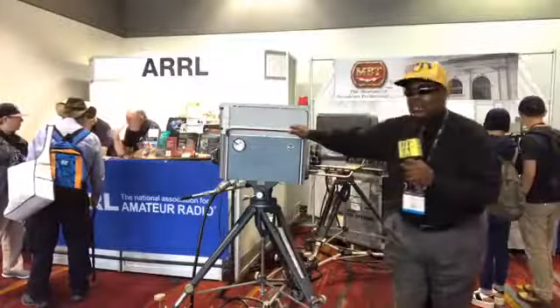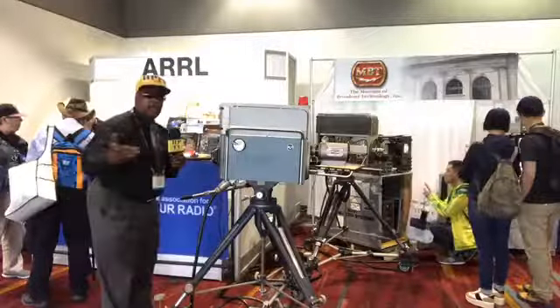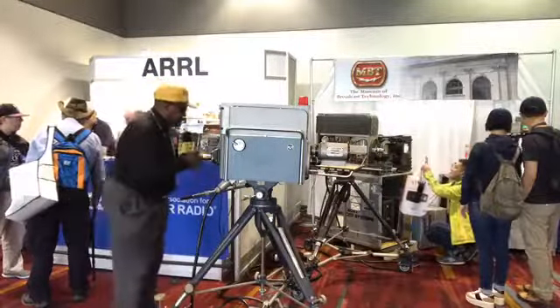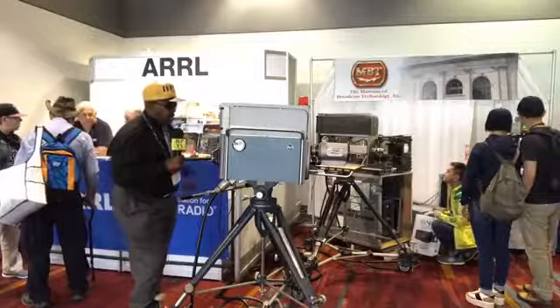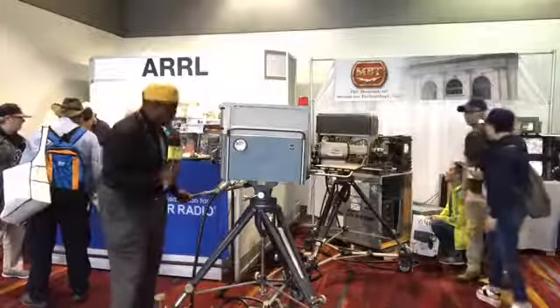We're going to show you one of the old school cameras. This was an old school RCA camera. I used to have a company last year called Old School TV, and this would have been perfect for that. It's actually hooked up — it's got the black and white monitor. This baby is actually hooked up.